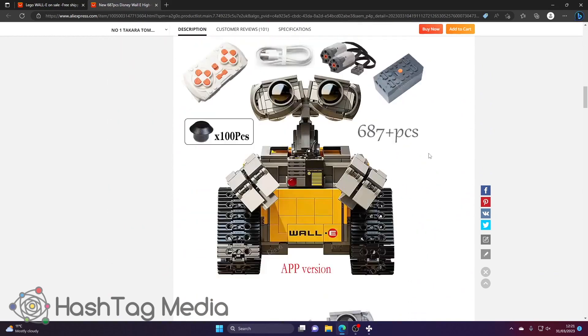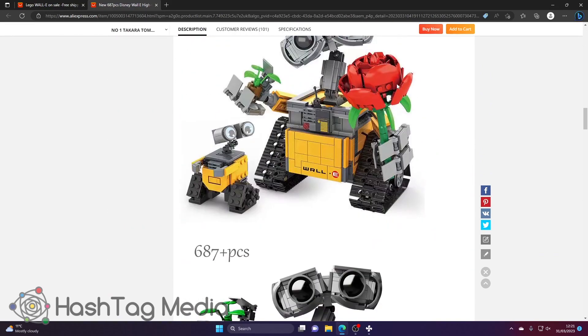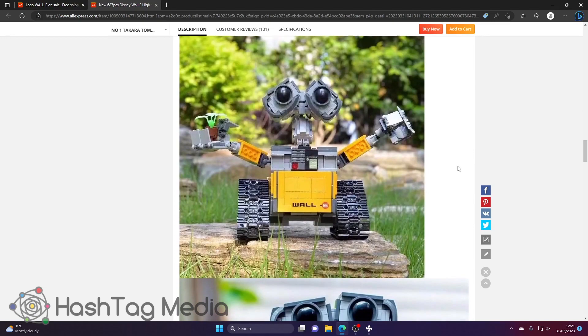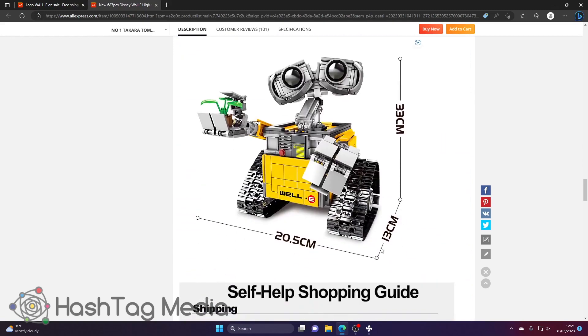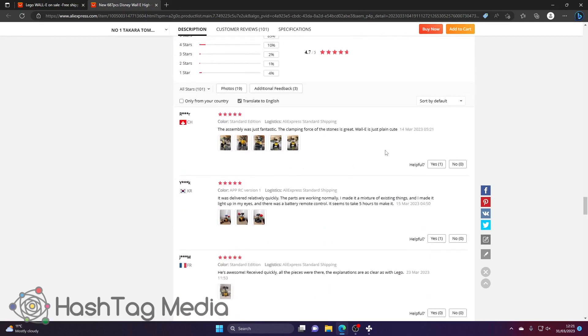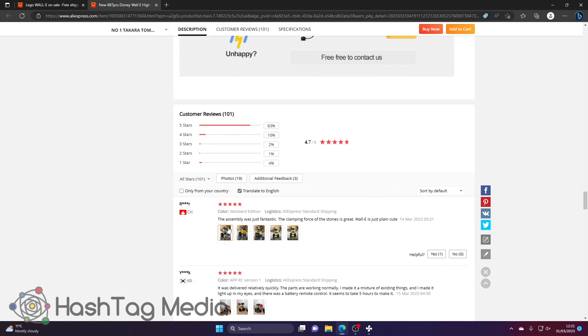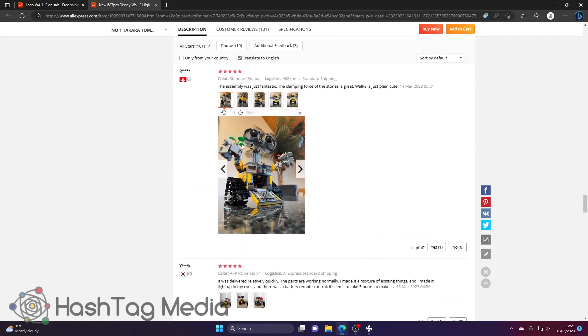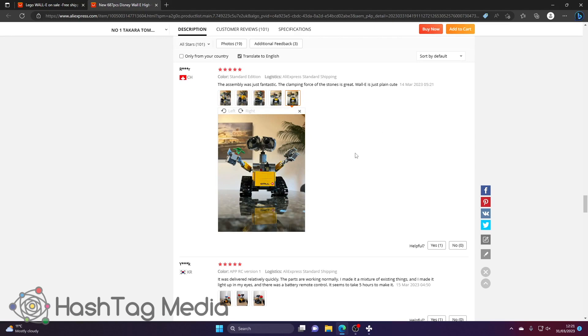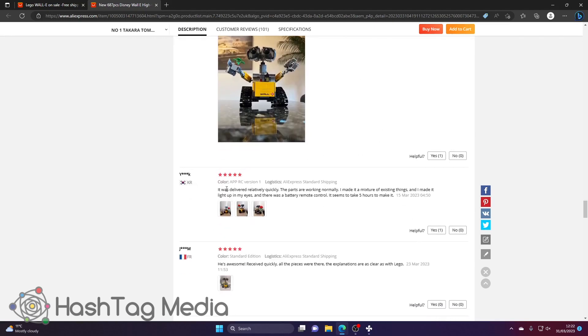The one I'm looking for is the standard version — not interested in radio control. As you scroll through, they show amazing pictures, but these aren't necessarily representative of the actual product because they may have been taken from the Lego website. That one looks like a decent image — quite a nice little set. It's not massive: 20 by 13 by 33. I look for reviews with pictures. The last review here says 'assembly was fantastic, clamping force and the studs are great, Wally is just plain cute' — he looks pretty cute.